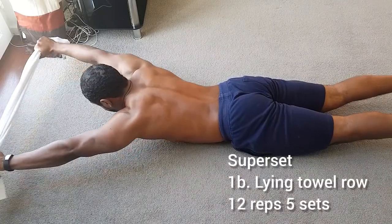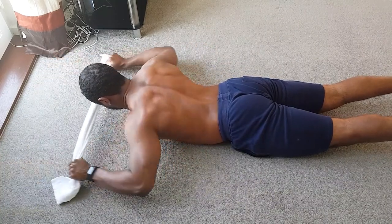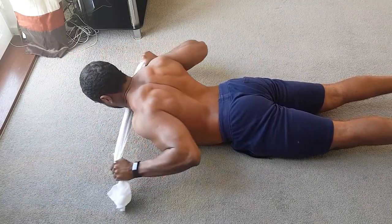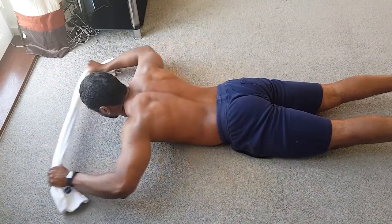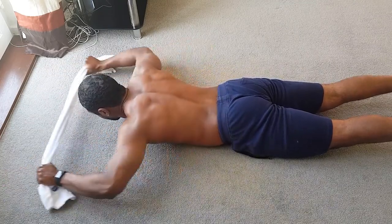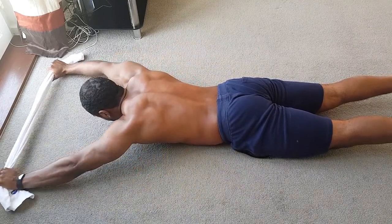The next exercise in that same superset is the lying towel row. With this variation I've got my feet off the floor, but you can have your feet on the floor. It's really about keeping your shoulders off the floor — have that towel straight up over your head and pull it towards your chest while you drive your elbows back and squeeze and contract your lats as much as possible. Again, it's all about controlling that motion and contracting those muscles as hard as you can.